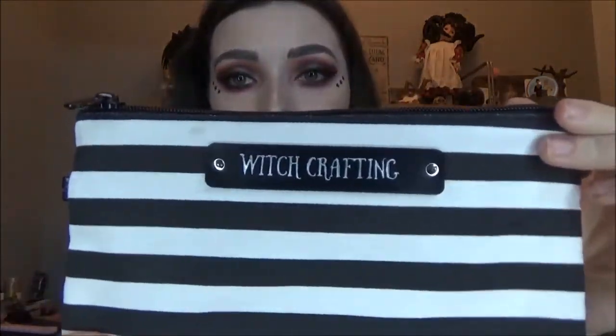This looks like the last thing in there — but it's not, there's more. I'm assuming this is like a pencil case and it's really big, really spacious. It's black and white striped and it says 'Witchcrafting' on there in a really cute font. It feels really padded inside — there's like a Spooky Box Club label in there. It's a nice big spacious pencil case; I can put my pen in there, my ruler, my new pencils, my paper clips, my pin — everything fits. It's so cute, I'd maybe use this as a makeup bag because it's just so beautiful.